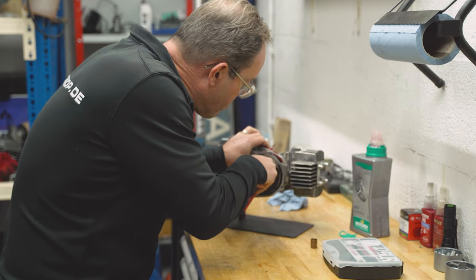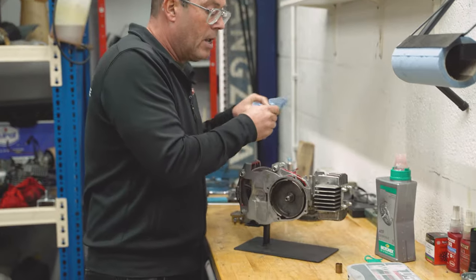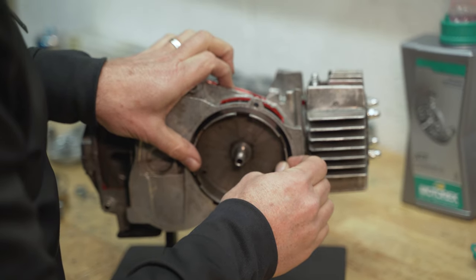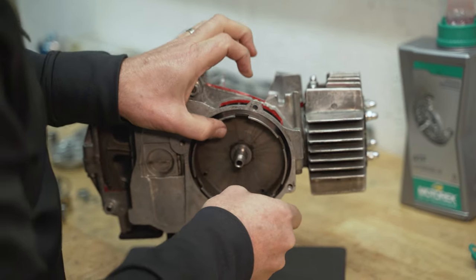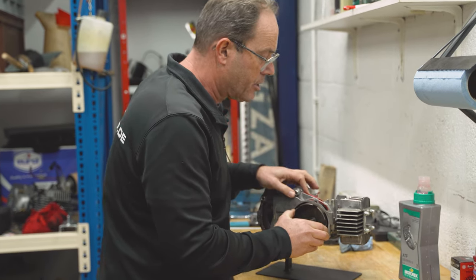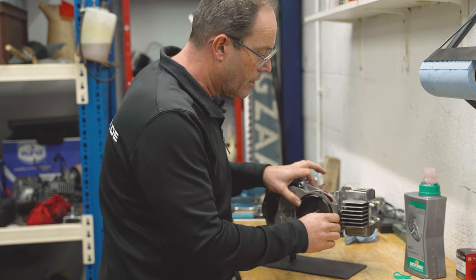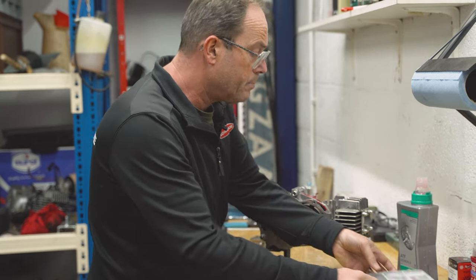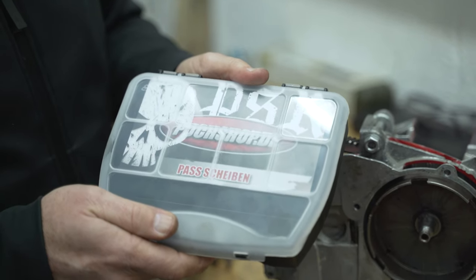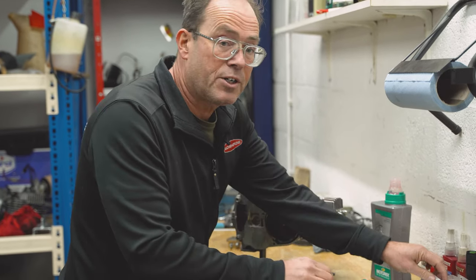Let's see — push it a little bit, click click, that's good. Now we can check again. The axial tolerance is almost nothing anymore, and horizontally there's still a little bit. These two things are connected with each other. That's why we have in our shop a box with shims — we are going to put on an extra shim.